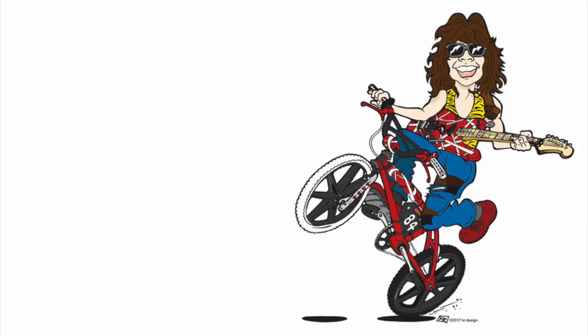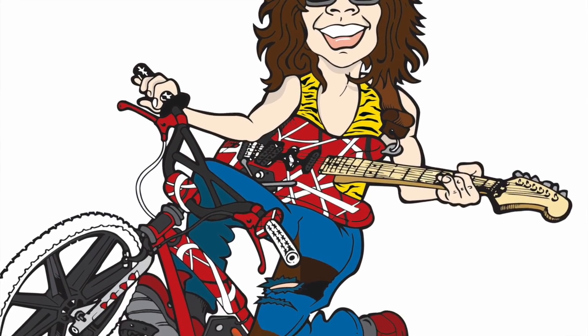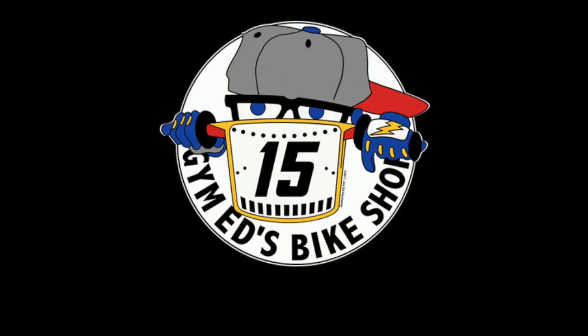One of the components that put this build over the top was the Eddie and the Franken-Goose drawing done by my friend and fellow bike junkie, Kevin of KR Designs. That was radical.